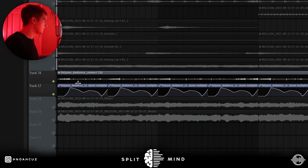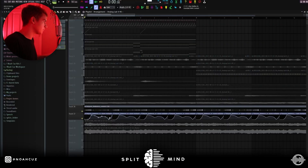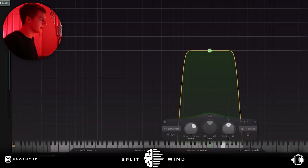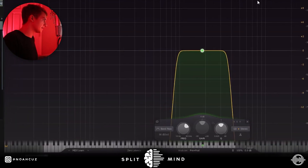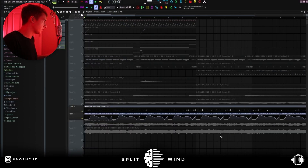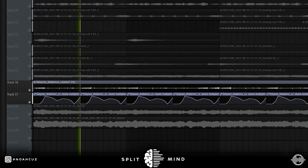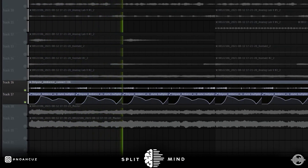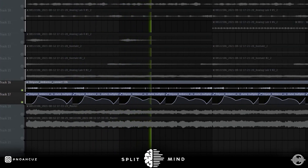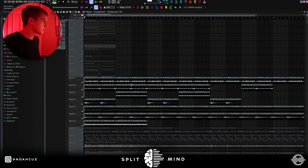The last sound I added was this perk loop from Only One. I automated the volume every two bars — this lets you control how you want the sample to bounce. If you want some parts of the perk loop muted but other parts accentuated, you just add an automation clip like this. For effects on the perk loop I added a bandpass narrow, then a panning Shaper Box left and right, and also cut out some lows on the channel EQ.